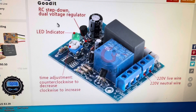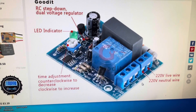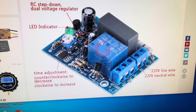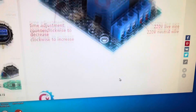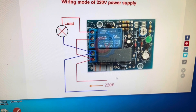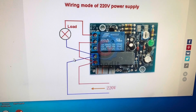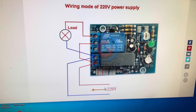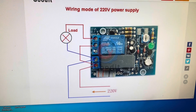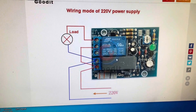I'm running common and normally closed, so the fan is on initially and goes off when the timer expires. You can run it in the opposite configuration. Here's roughly the schematic: the fan is the load, using a common neutral, and passing 120 volts to the load. Good luck on your project.